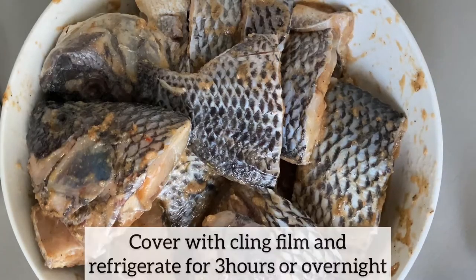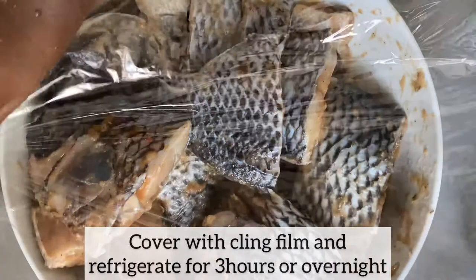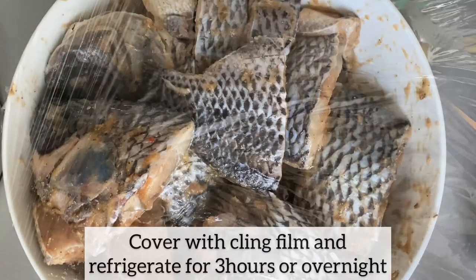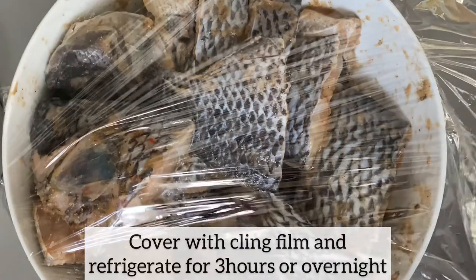I am now going to cover the tilapia using cling film. I will refrigerate it for three hours to ensure that the tilapia is well seasoned. You can also leave it overnight.